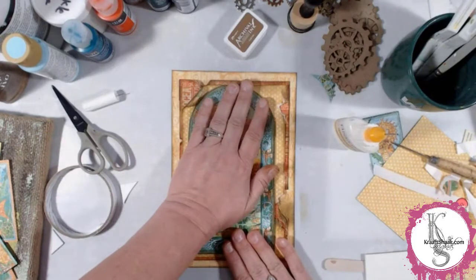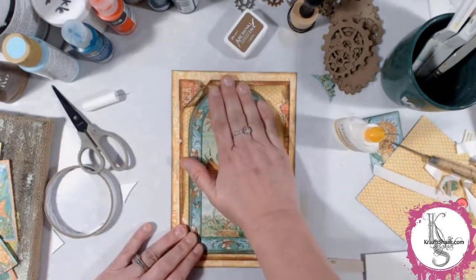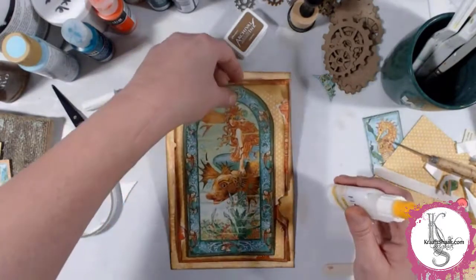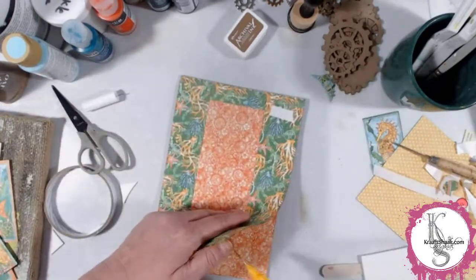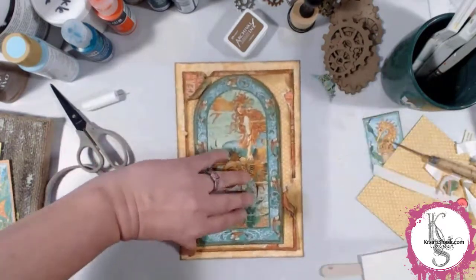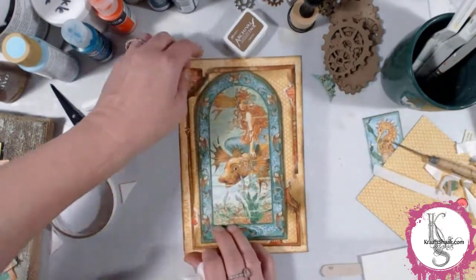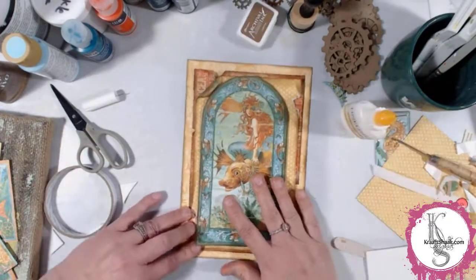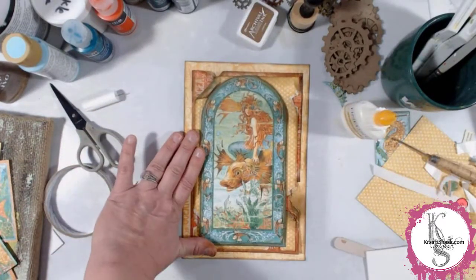We'll just glue that down and we have ourselves a really nice background. I will admit I did do some off-camera changes to this piece, and you'll kind of see when we come back into the next round — the start of the second episode of the live stream — that it does look a little bit different.